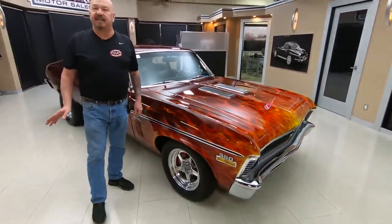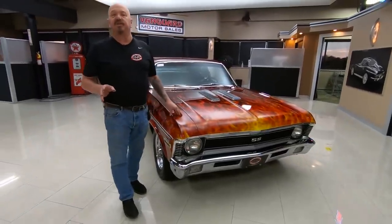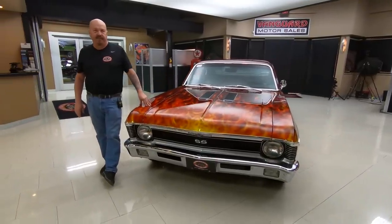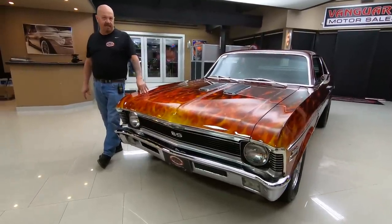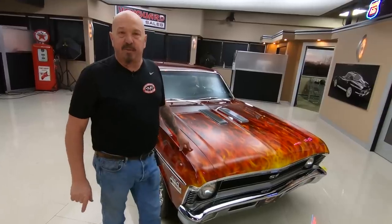Here at Vanguard Motor Sales, we don't do any consignment at all — that means we own this car. We're buying about 40 new cars every month, so we've always got new inventory coming in. Make sure you watch us on our website at VanguardMotorSales.com, check us out on Facebook and Instagram. Tommy answers his phone seven days a week, practically 24 hours a day — you can call him anytime at 248-974-9513. I've been in the business about 35 years, putting that to work for you every day.